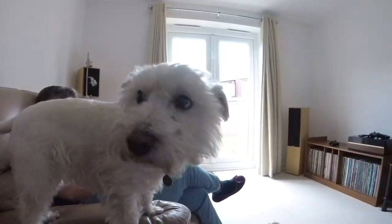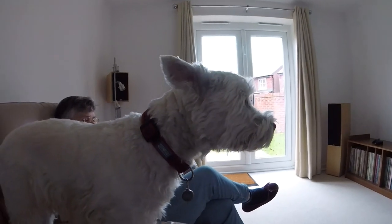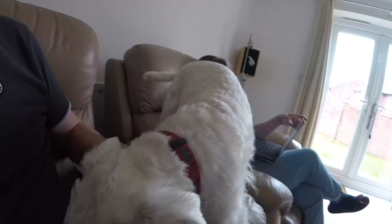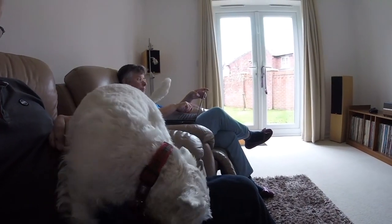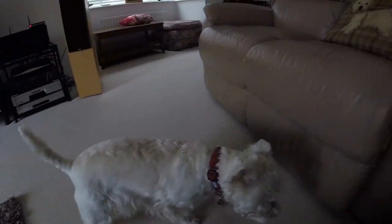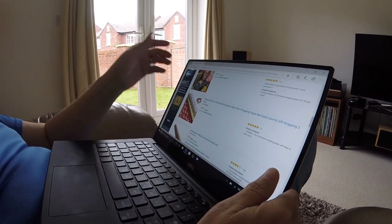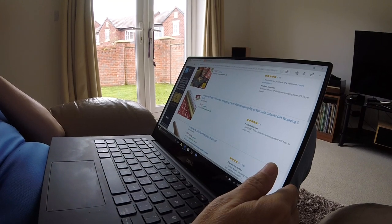I'm just waiting for the van to drain down — here's a completely gratuitous shot of Poppy. It's going to take about an hour for it to drain down. You're going to sit with me for an hour? No, you're going to have a sniff around.